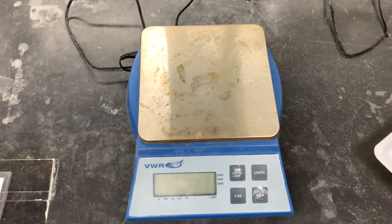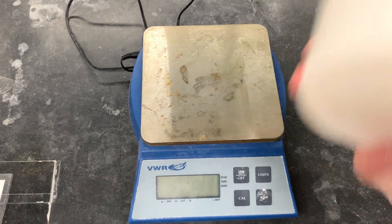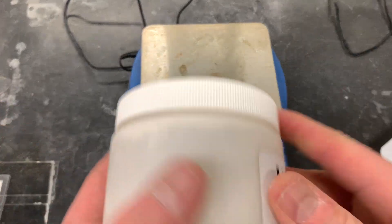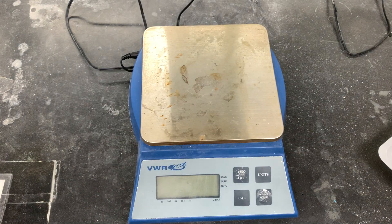When you go to collect your unknown, one of the things that you want to do is get the container that has your unknown and shake it up a lot. The reason for that is because there are four different substances in here, and one of those, or several of them, can actually kind of sink to the bottom.